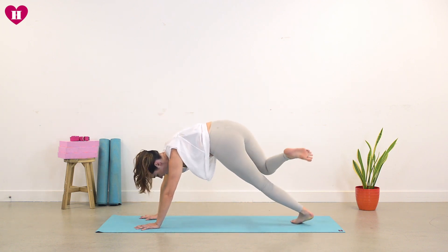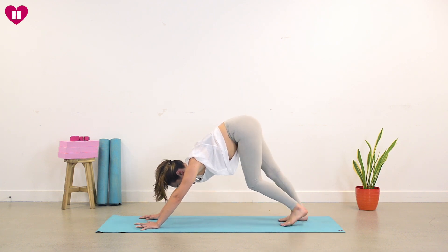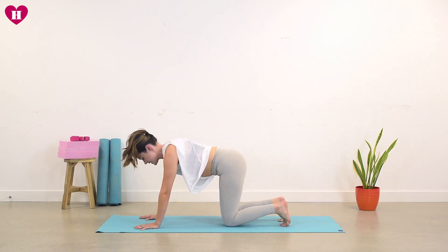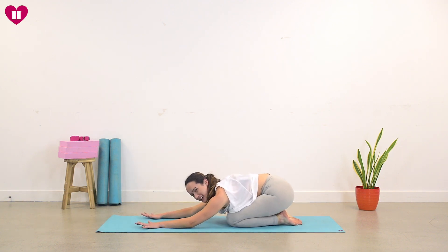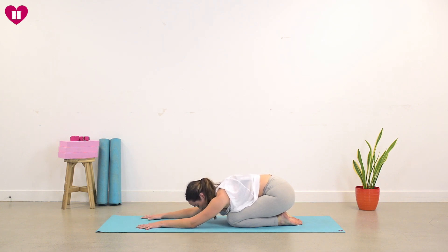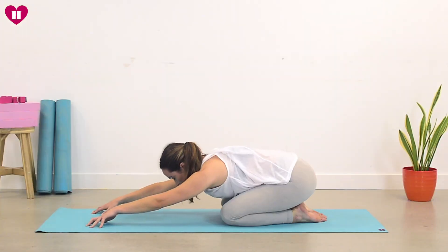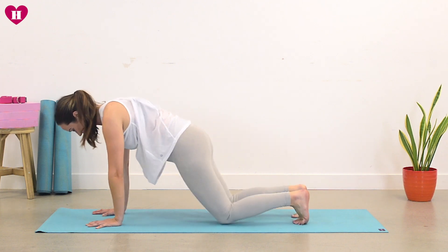Lands back in your downward facing dog and you're just going to step the right foot back to your down dog. Lower the knees. Draw the heart towards the thighs — just take a quick little child's pose. Rebalancing the body, just coming back to your space. Take an inhale, and on your exhale, pad your hands back into the mat. We're going to take it back to our downward facing dog.